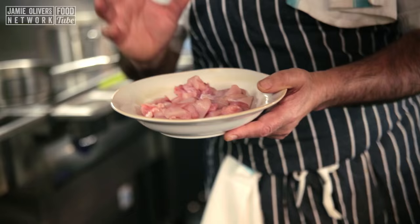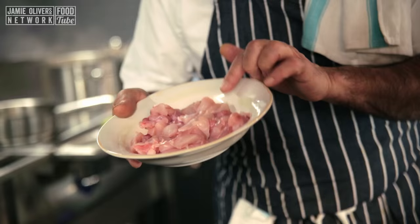I got this fantastic rabbit, which is lovely and fresh. You can ask your butcher — they will get the rabbit ready for you, with the bonnet as well.